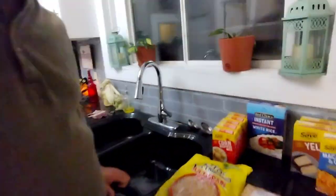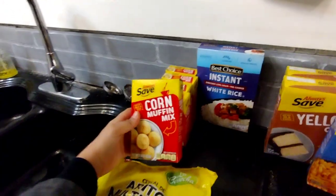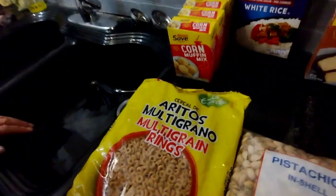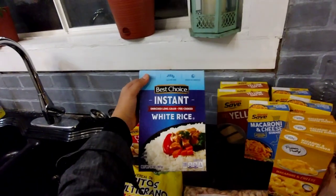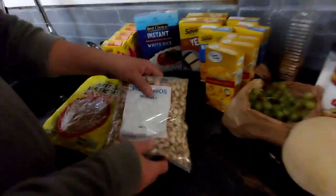Let's start at this end. By the way, guess who my cameraman is? Boo! We have one, two, three, four, five corn mixes. Look at that! Now we got some cereals — this is the knock-off brand, but who cares, it tastes just as good. We got some instant rice and we got some pistachios.